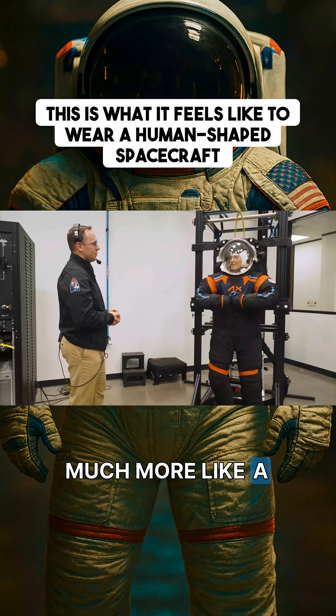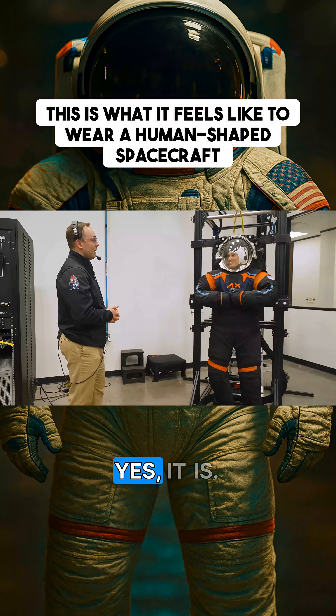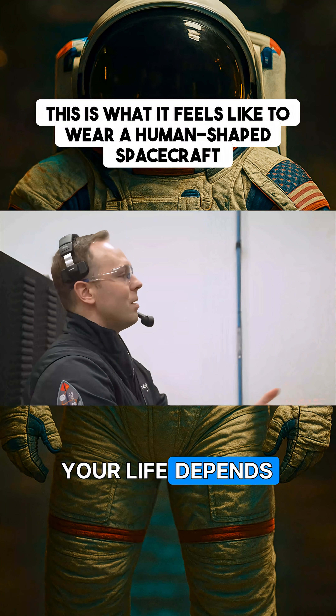This is much more like a human-shaped spacecraft. It's a human-shaped spacecraft. Yeah, your life depends on this.